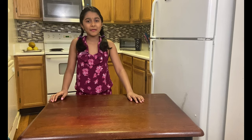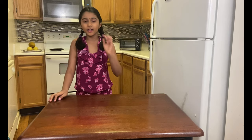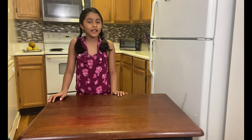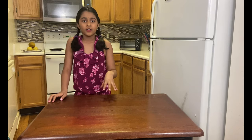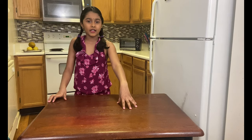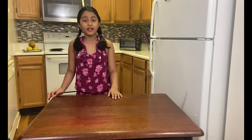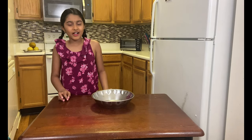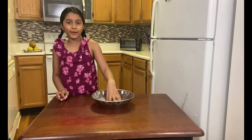Hi guys, welcome to Shummy's kitchen! Today I'm gonna make an evening snack mixture. This is a tailor-made snack — you can add ingredients which you like and remove the ones you don't like. I'm gonna add what I like, so let's get started. First we're gonna make our mixture dough.